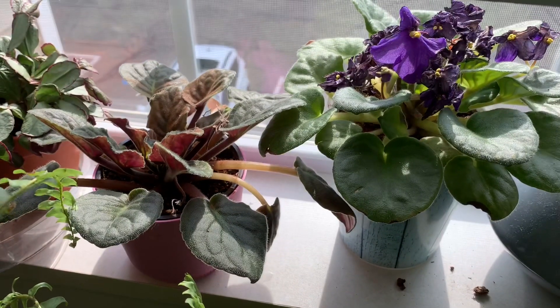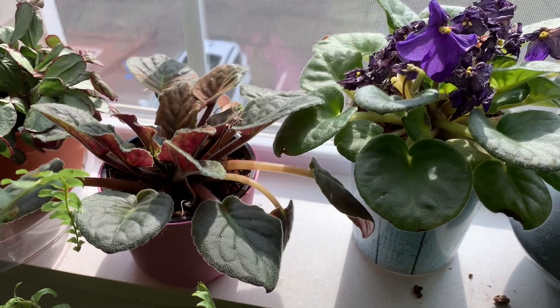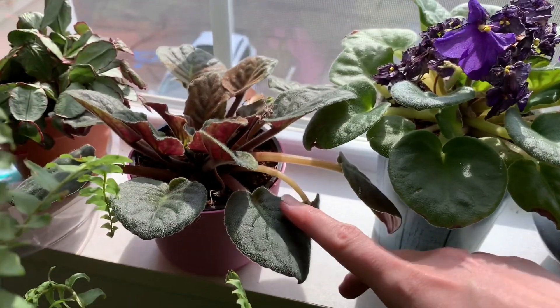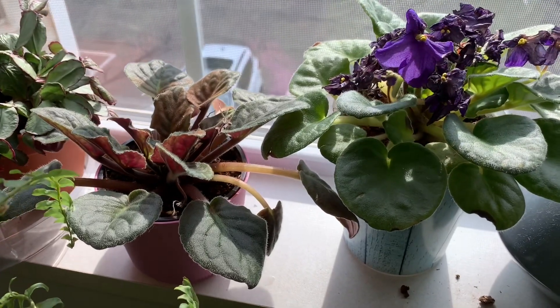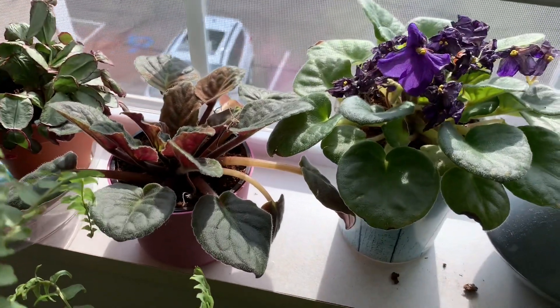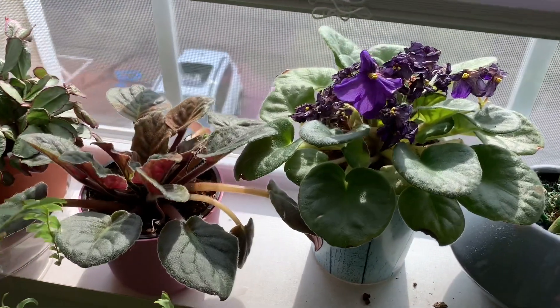These two are African violets that are losing their flowers. This one has some cinnamon on it from when I was trying to do something with fungus gnats, but unfortunately that didn't really do anything. I think I have that situation under control — at least I hope.